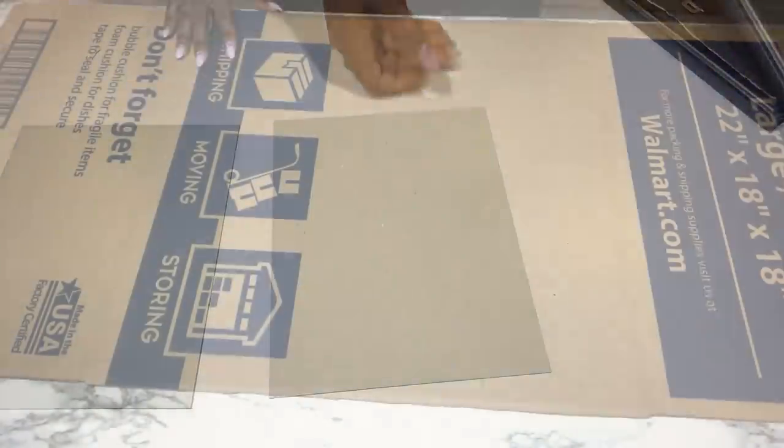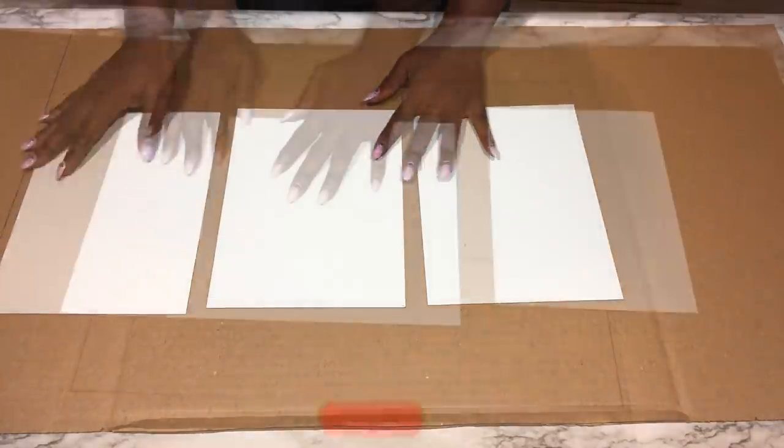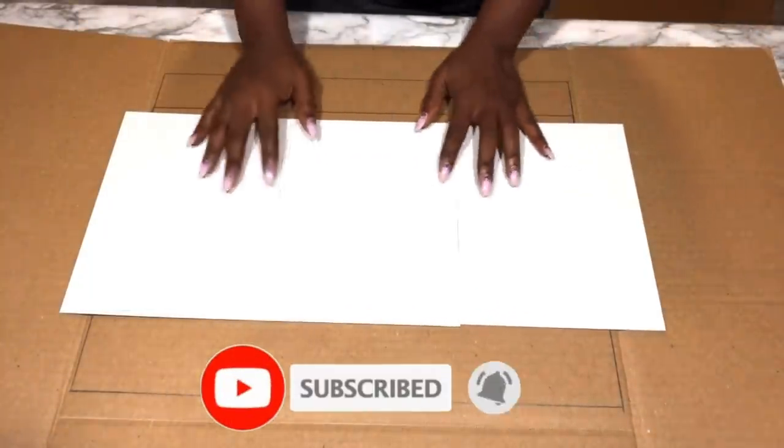I'm also going to be using cardboard from a cardboard box. Now if you're new to my channel, it's so great to have you here. Don't forget to click on the subscribe button and that notification bell so you don't miss out on any of my latest videos.